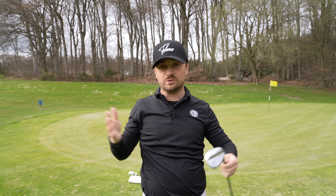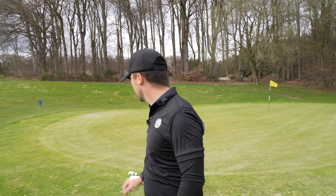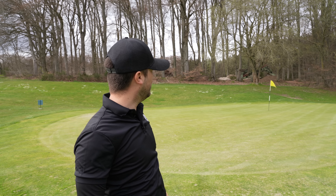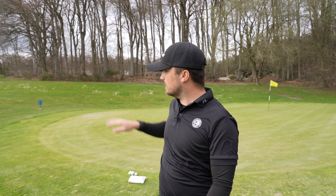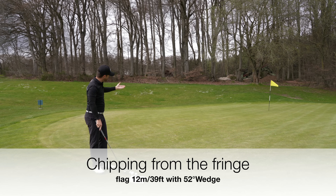I just played 18 holes with them so I have a little feeling for what's good and what I have to work on. Let's try together and hit some shots from different positions. First we have a chip from the fringe — flag is 12 to 13 meters away, so I need a little bit of roll. I'll take the gap wedge, the 52. Then we'll try from the rough, then from the bunker, some flop shots, and finally test distance control and spin.